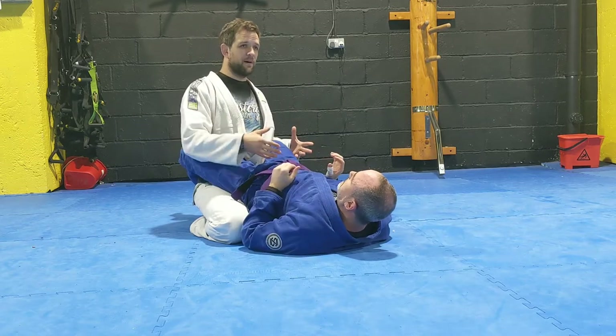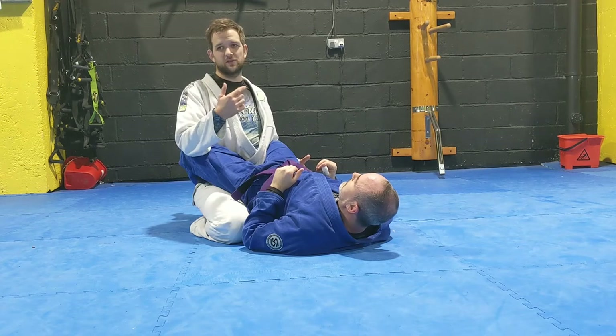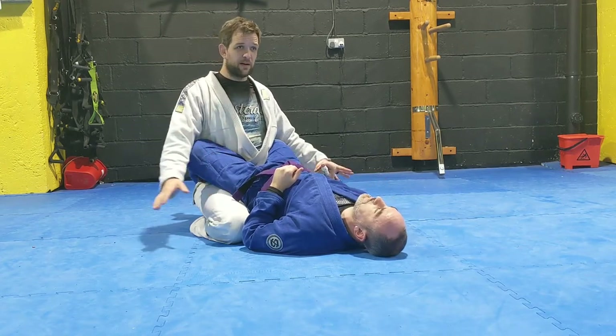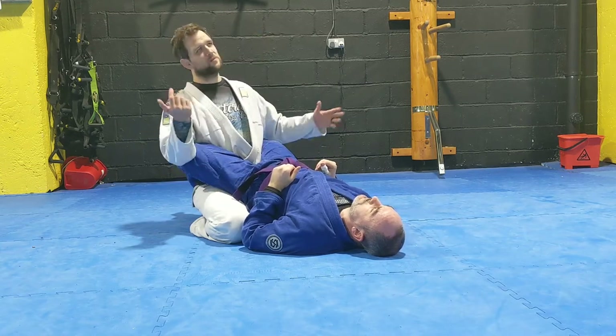Two jiu jitsu terms: low passing is where I stay on my knees, I stay low. And high passing is where I stand up. You'll see at white and blue belt competitions, there's a lot of low passing — it tends to be the thing that people gravitate towards because they're a bit scared of standing up and getting swept.